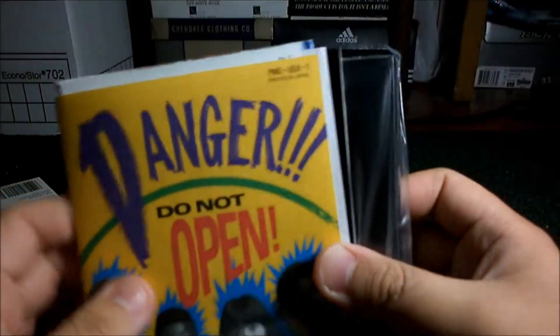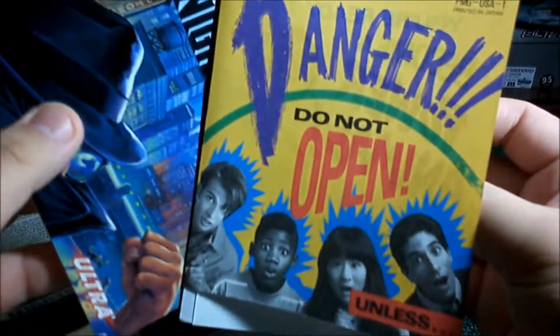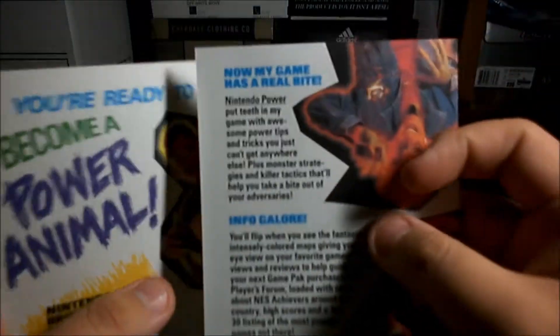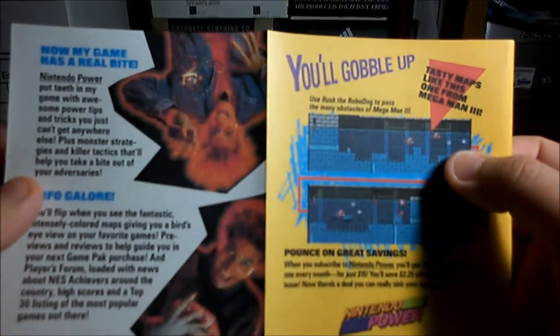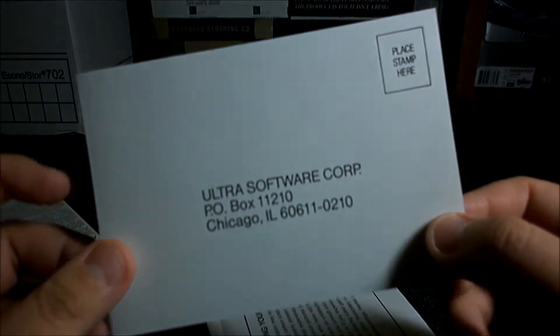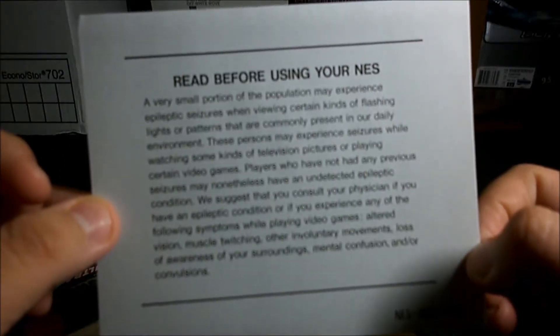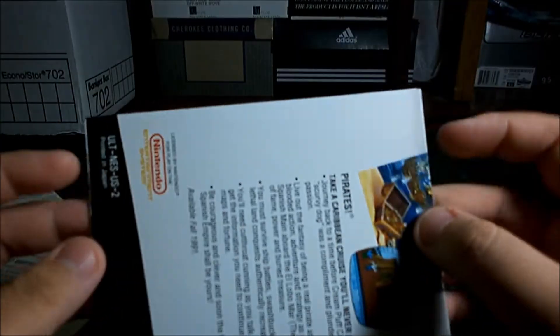Alright. Danger — do not open. Manual. More inserts. Okay, this is for Nintendo Power — Become a Power Animal. Info galore, blah blah blah. Yes, sign me up. Now I want to be a member. Looks like the registration card, whatever. I forget. And the precautions paper. Nothing much. And the poster — gotta love these.